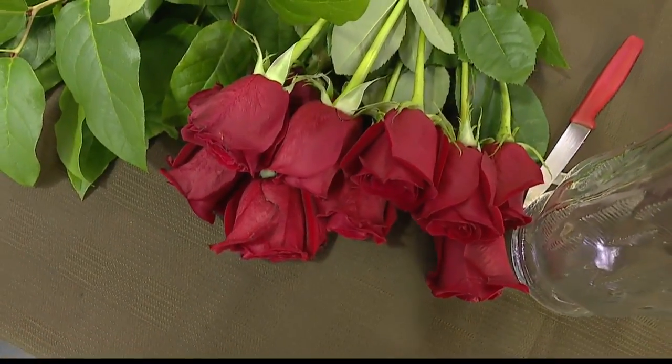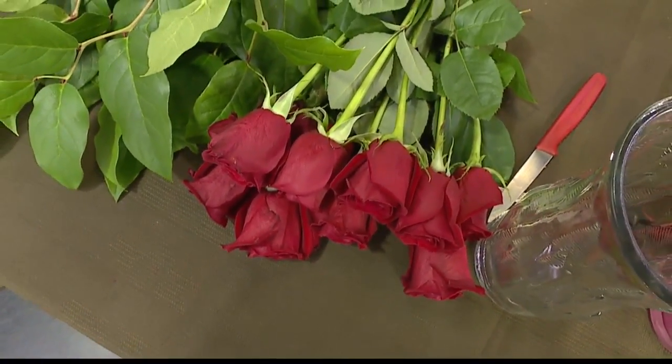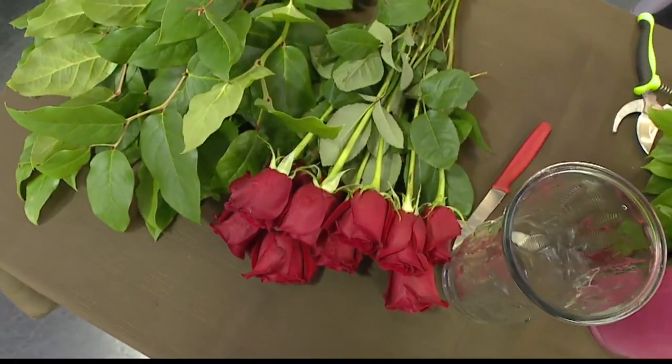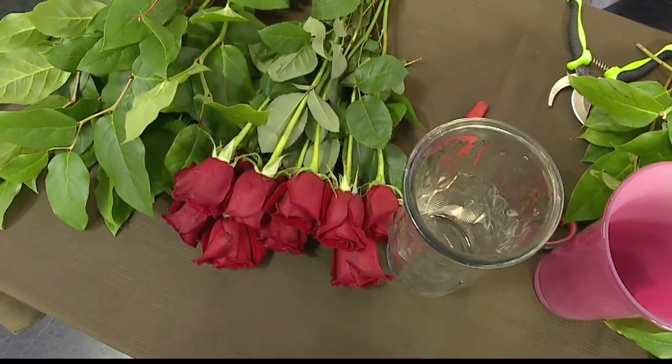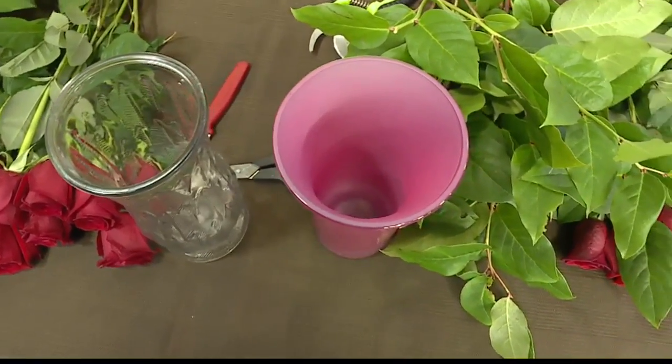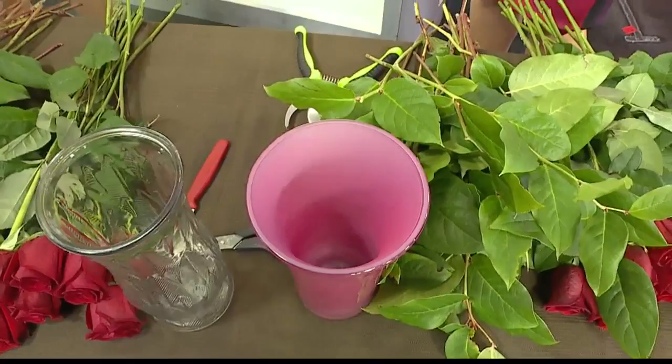Flower and plant arrangements are a great way to decorate your home, but it can get costly to go to a professional. So why not do it yourself and save some money? Kathleen Yoshinaga with the Hawaii Floriculture and Nursery Association joins us with some tips and a demonstration in this week's segment of Get Dirty.